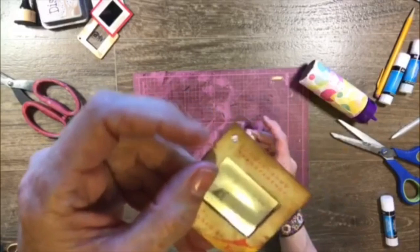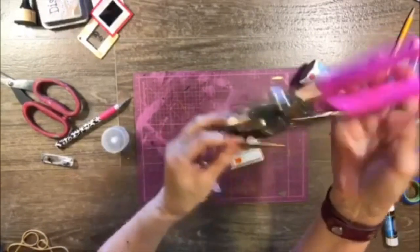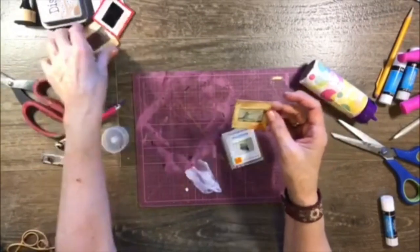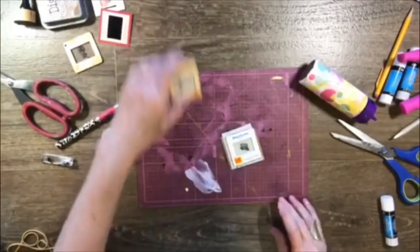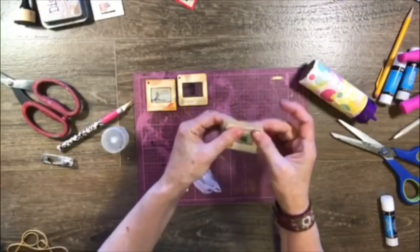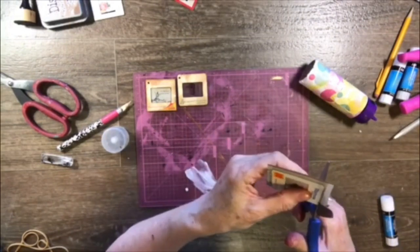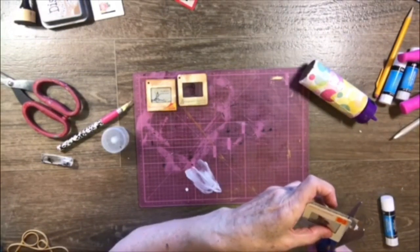I cut little holes with my Cropodile — Memory Keepers — yeah, it's a Cropodile thing, but it's got a small hole. You can add things to these: you can put tassels on them. I saw some people online where they put them together and made books out of them. There's so many things you can do with these. We're not going to make a book today — I'm just making this simple little project to share, because there weren't too many of these out there that I could find.